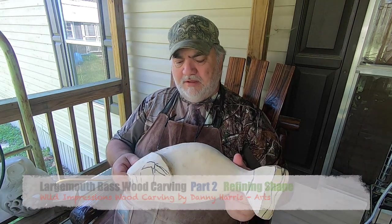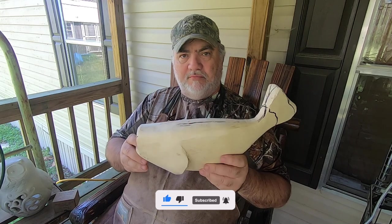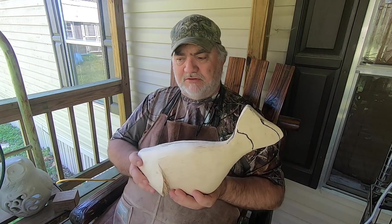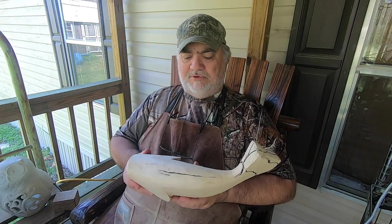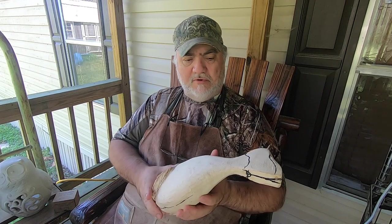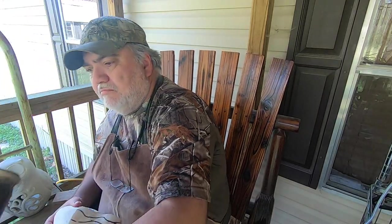I'm going to get started on this today and this is probably going to be a short video because all I'm going to be doing is just kind of refining the edge down a little bit. It's just going to be a lot of tweaking. I'm going to be using my Fordham with this real aggressive cut saw burr and probably a sanding drum. I'm going to show some progression shots and keep this one short and sweet. I have my mount out here as reference.